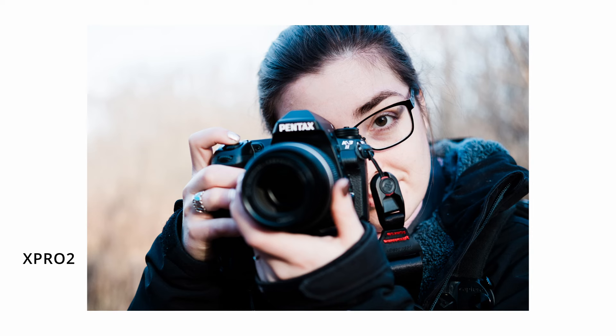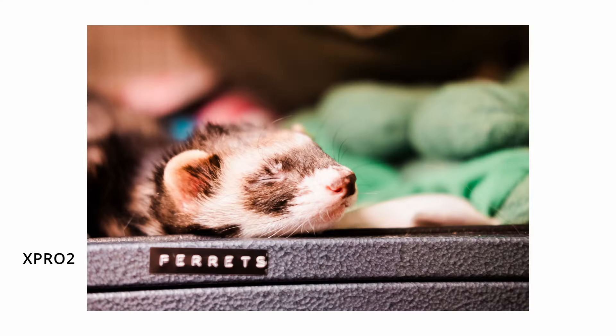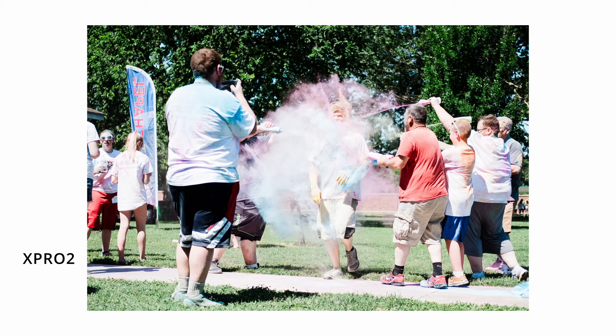Now that I've said that, I've owned this lens for the better part of a decade. I've shot so much with it — but the better question is what haven't I shot with it? Products, sports, weddings, portraits, documentary photography, street photography, photojournalism when I worked for my local paper briefly.